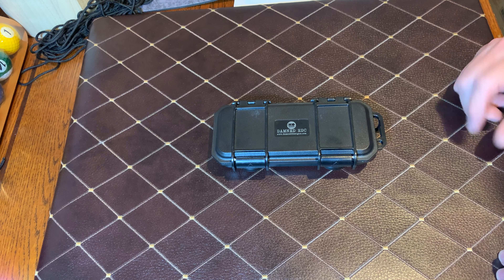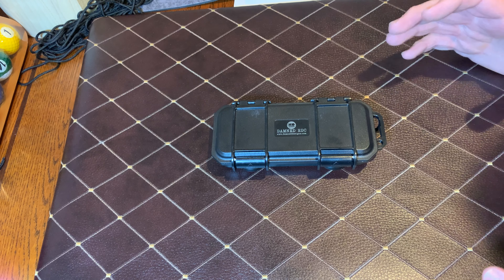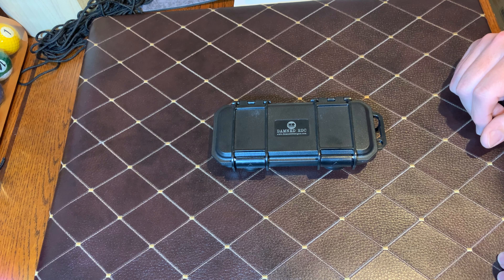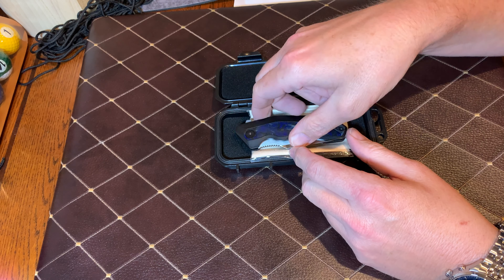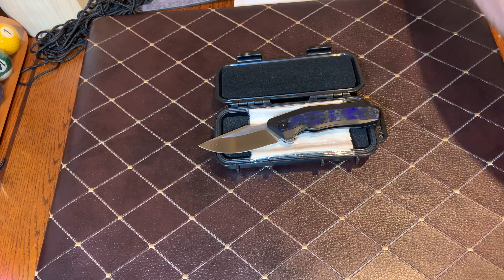When I got them in hand, I gotta tell you, I was way surprised. I was thinking maybe this is just a gimmick — somebody pushing a bunch of knives and they're gonna be okay quality. I gotta tell you honestly, these are knives I carry and that I really really like. They're made out of premium materials.